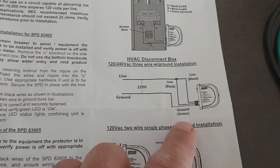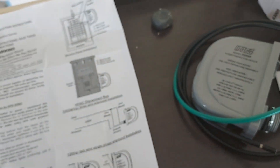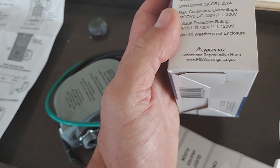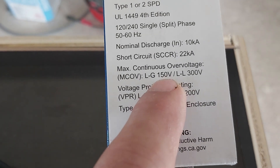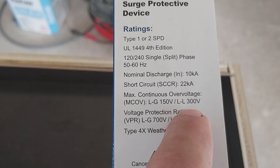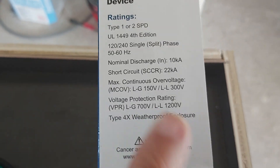The diagram shows tying both blacks into one line — that's for a 110-volt setup. For my setup, I need to tie one black to L1, one black to L2, and the ground to frame ground. The specs here say maximum continuous overvoltage is 150 volts from line to ground. So if the voltage from line to ground goes over 150, it's going to short. Line to line is 300 volts — normally line-to-line is 220 to 240. And if it goes over 700 volts, it's going to blow up.